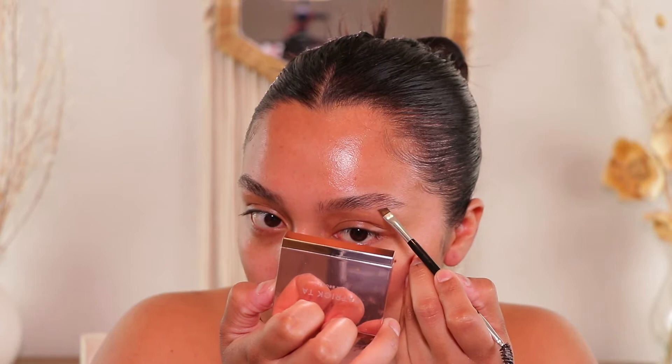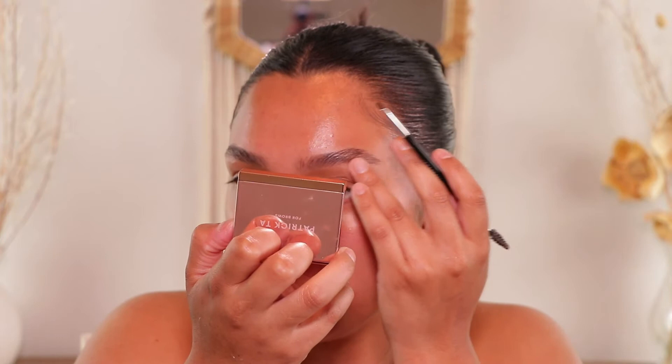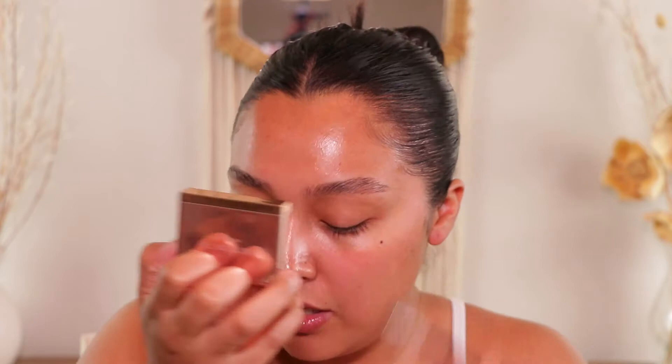Now just going in and filling in the sparse areas. I'm going to be taking my ABH brow powder in the chocolate duo, taking the darker side, and I'm just going to create some hair-like strokes. This is my go-to eyebrow. But to be honest, when it comes to eyebrows, I really don't fill them in anymore — especially when I'm going anywhere. Like out to eat or out of town. I just feel like my eyebrows have grown so well lately, and I've been just liking to put a little bit of product in them and head out.